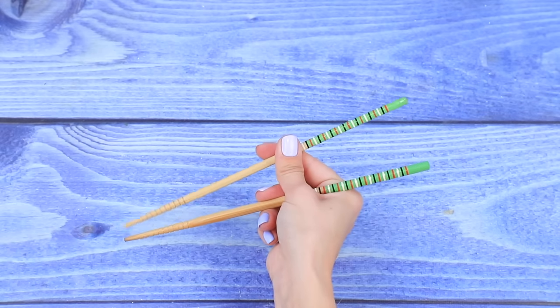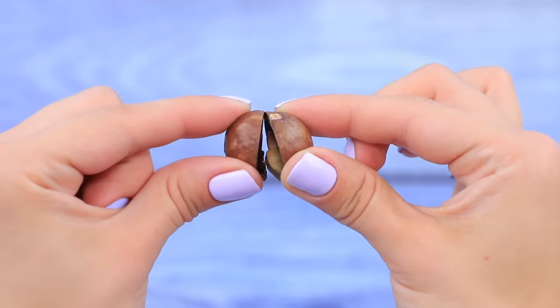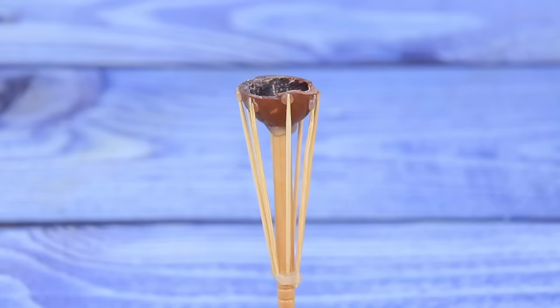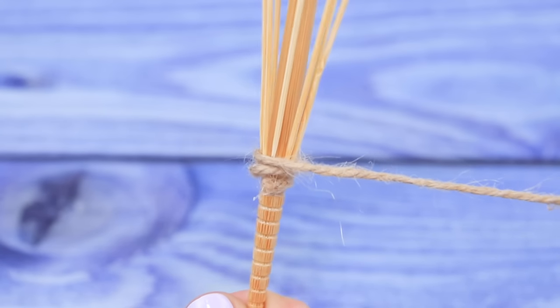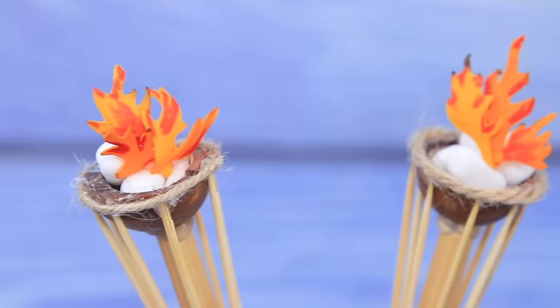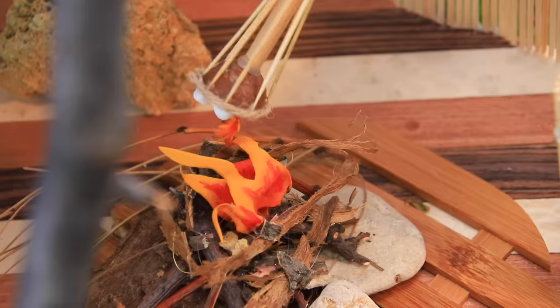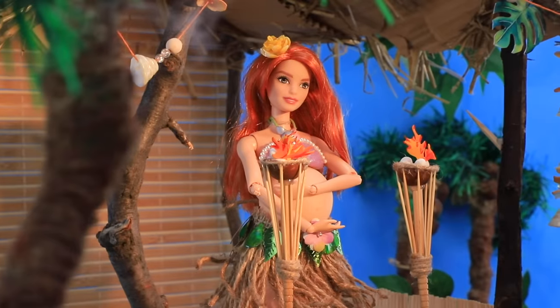Cut chopsticks in half and take a macadamia nut shell — make two pieces. Shape toothpicks as a torch and wrap the ends with twine — torches are ready! Fill the shell with stones and make fire out of foam paper. Install torches near the bungalow entrance. When it gets dark, I light the torches! Now my space is well lit and cozy!